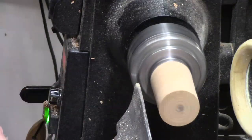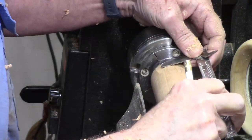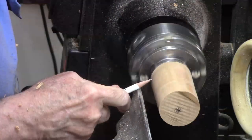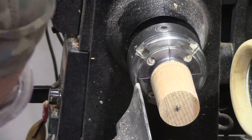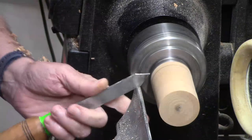I want this to be about two and three quarters inches long, so we've got the caliper set for that and I'm just going to mark that. I generally like to mark things with a parting cut so I know exactly where we're going. If I accidentally touch the line, my mark won't go away.